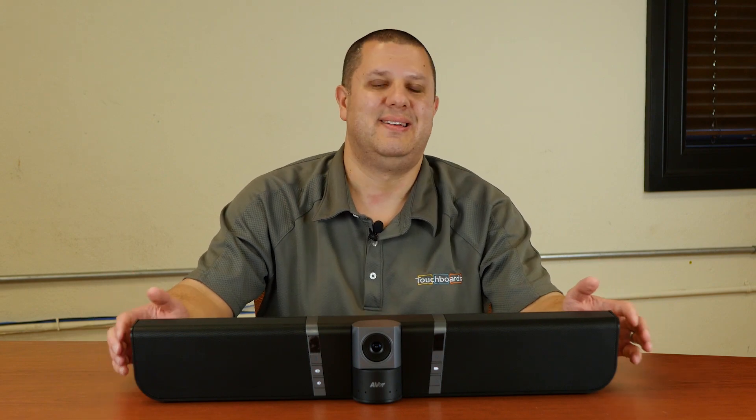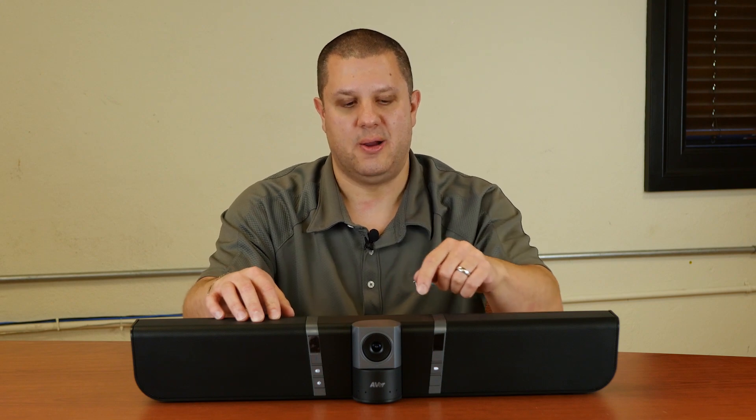So you can use this with Skype, Skype for Business, Zoom, Slack, WebEx — any of those services that you might be using — and you can use this for your calls. You're going to have the mics, and you've got the camera.